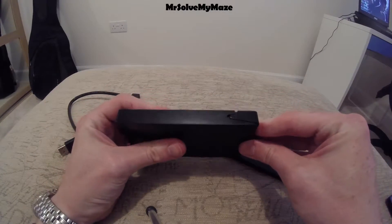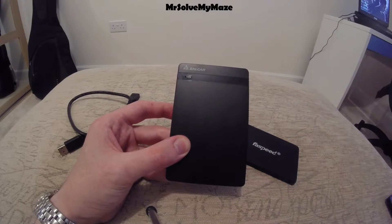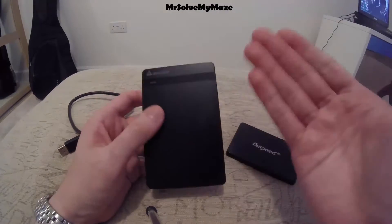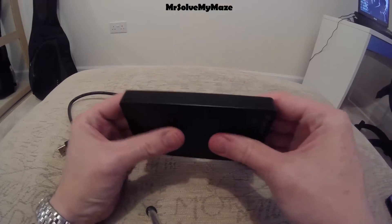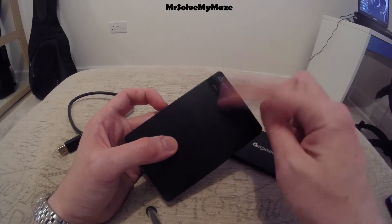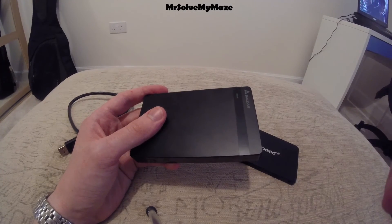Thank you very much for watching and I hope this video has been informative and helped make your mind up about whether to buy the Salcar USB 3.0 SSD HDD two-and-a-half inch hard drive enclosure. I would highly recommend it — it's very high quality, especially with that locking function. You know the drive won't pop out on its own, and the LED that flashes is a nice little touch as well. Anyway, thank you for watching — I'll see you again soon, bye.